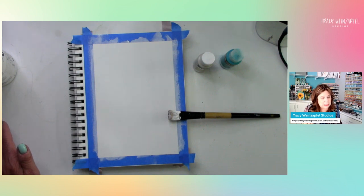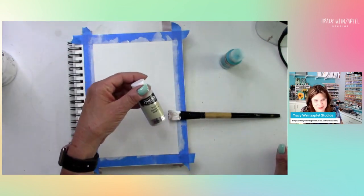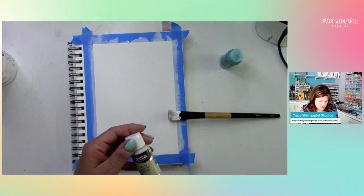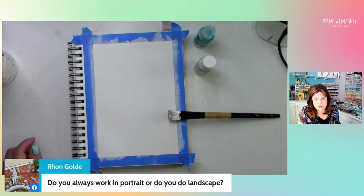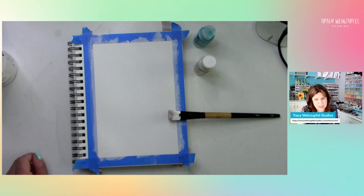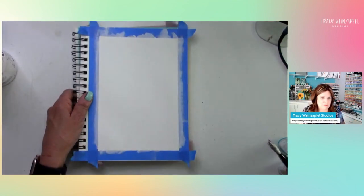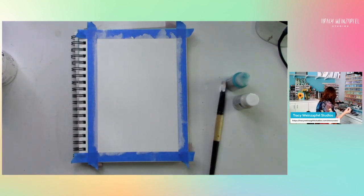If at any time you just want the specific paint combination, I can give you the exact colors when I do challenges. I'm going to use Titan Buff, which is like a cream color, and a cobalt teal hue. Do you always work in portrait or landscape? I do landscape a ton, but I do both - I'll twist the book any which way.